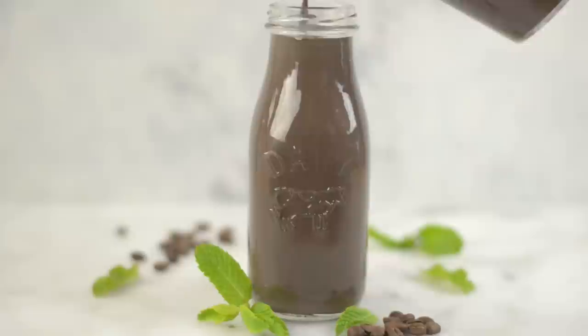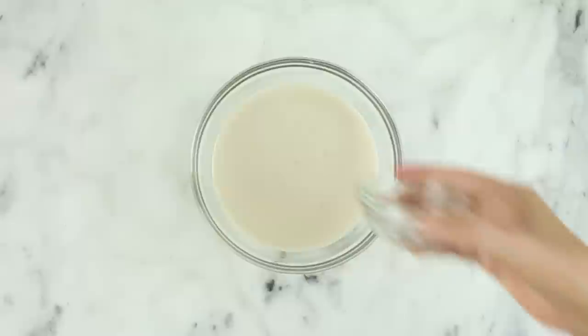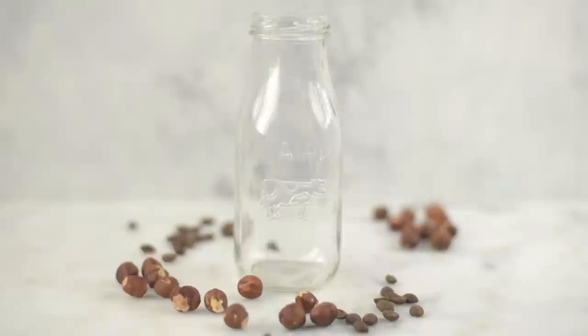Next, we're gonna be making a hazelnut creamer, which is one of my favorite types of creamers, and it's so easy to do. Take the base coffee creamer and add in a little bit of hazelnut extract — it's that simple. If you can't find hazelnut extract, you could use almond extract, which is usually easier to find. It'll taste a little bit more amaretto-y, but it will still be a delicious creamer. Stir that together and pour it into your airtight container — delicious hazelnut creamer, better than any store-bought, better for you, and so easy.